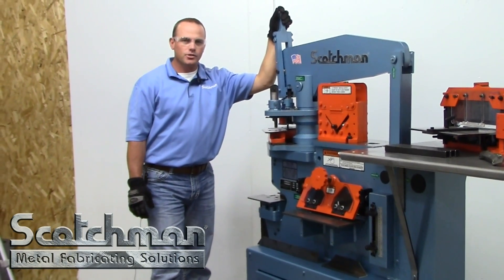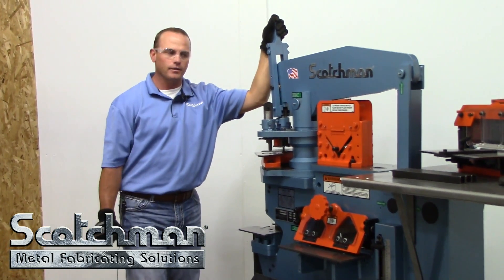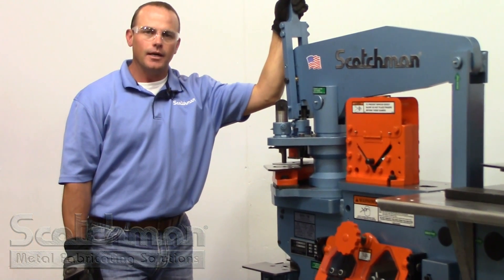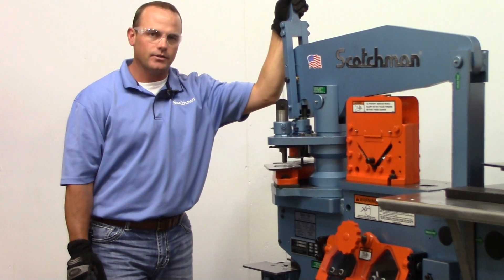Hello everybody, Brad here with Scotchman Industries. We're going to take a look at a new model for us — it's not really a new model, but we just added some features to an older model. This is the new 5014 electric turret machine. We call it the ET for electric turret.